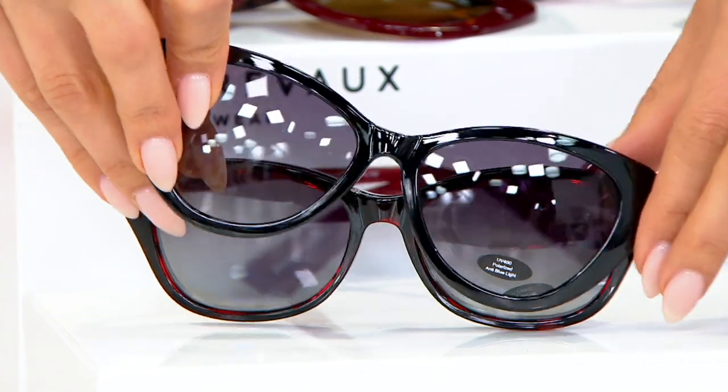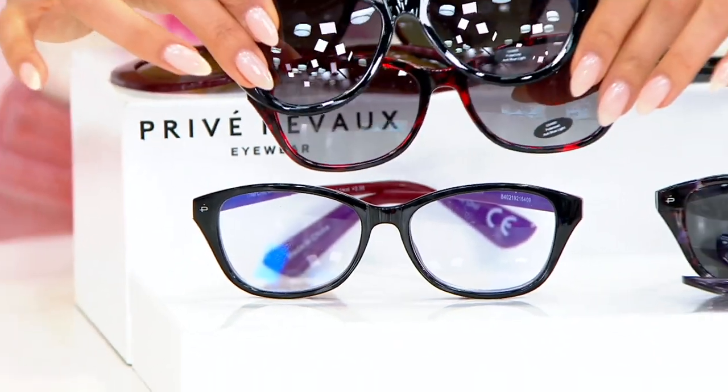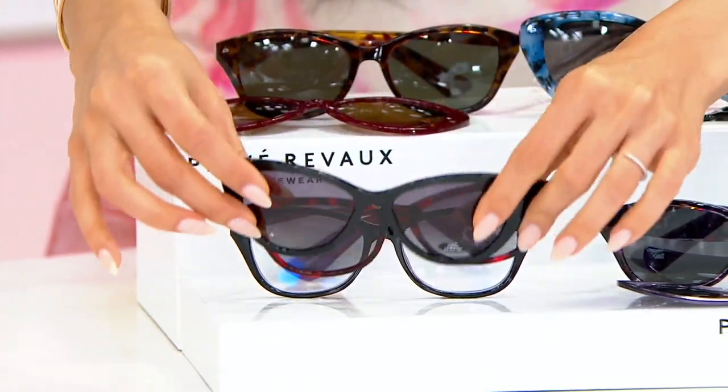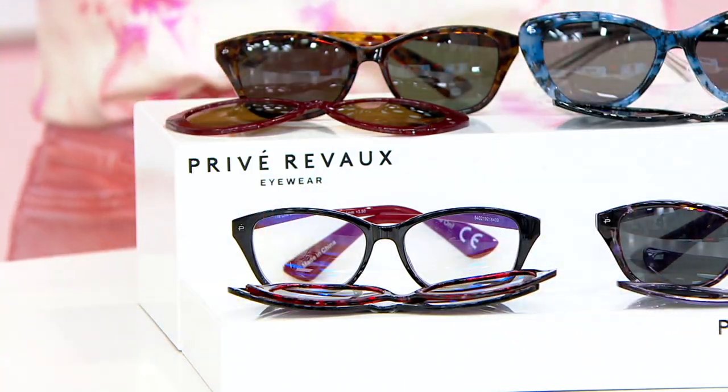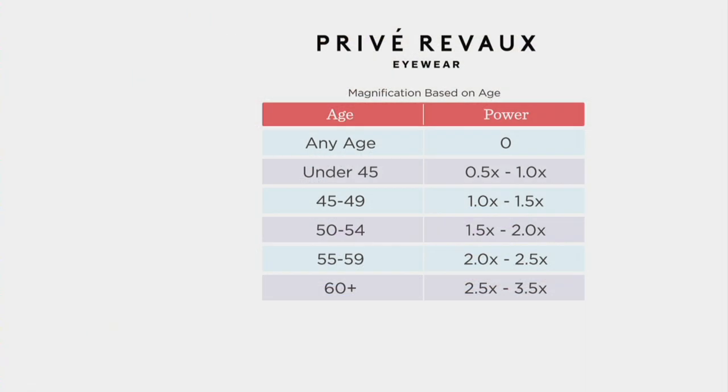You get all three because this is really two different sunglasses and a pair of readers for $49.96. It's $10 on Easy Pay. Let's show that magnification chart again, because you do choose which reader mag you need. Zero through 3.5 — if you wear readers, you typically know your strength. It's incremental by 0.5.